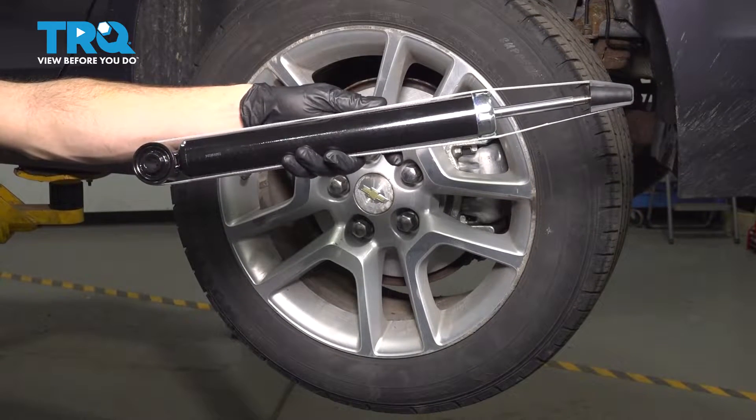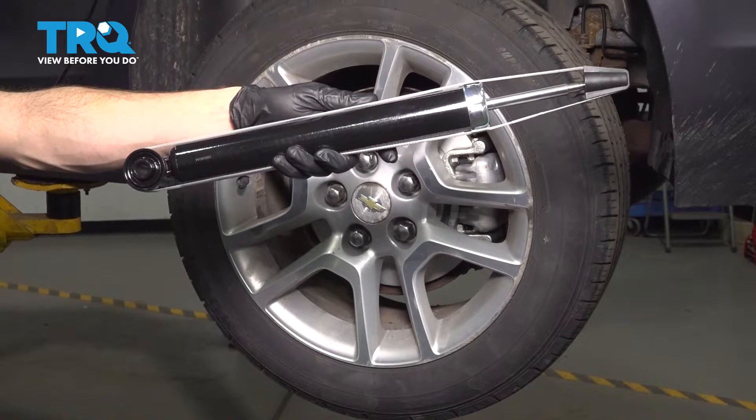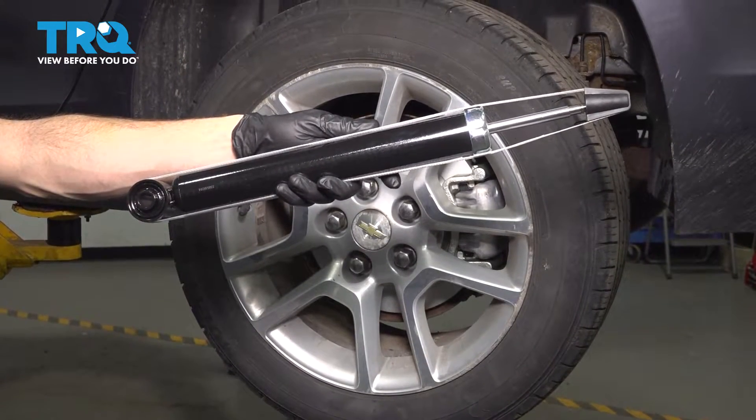In this video, we will show you how to replace your rear shock assembly on this Chevy Malibu. This is part of your rear suspension located behind your rear wheel. Let's get into it.